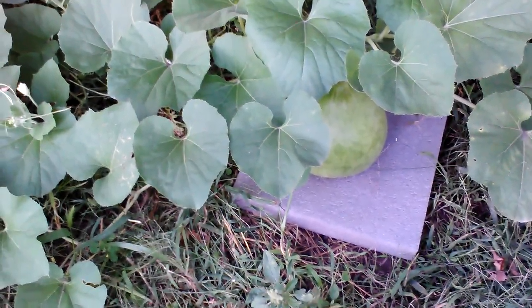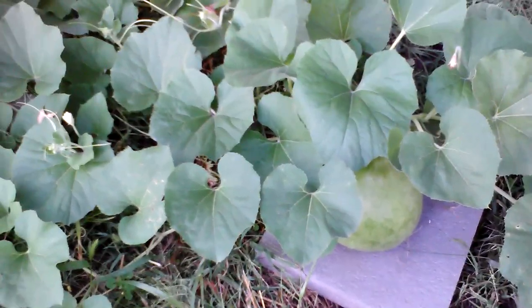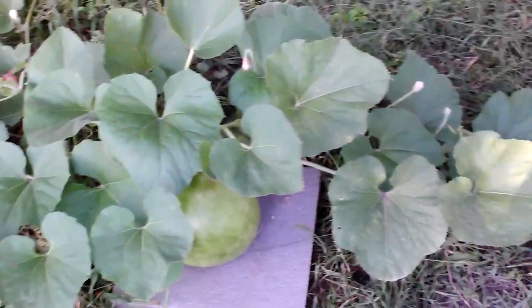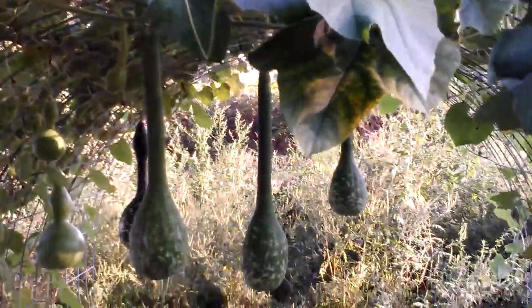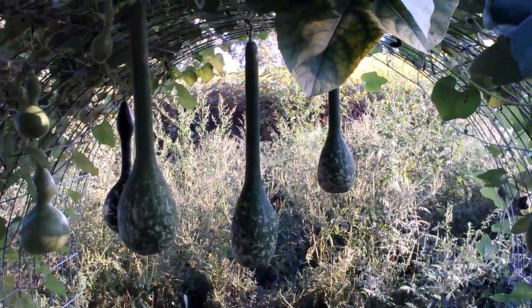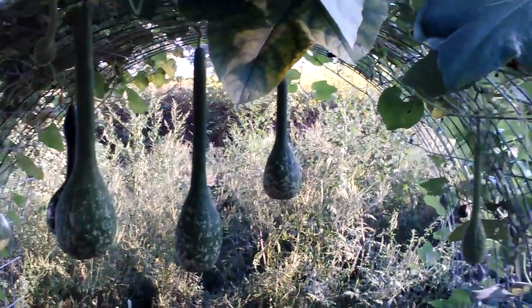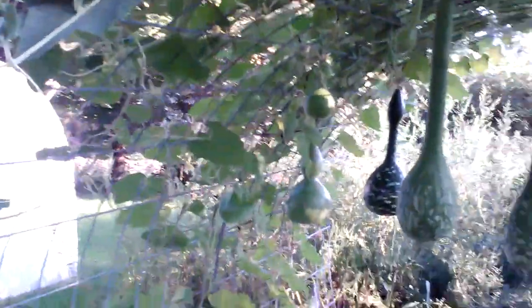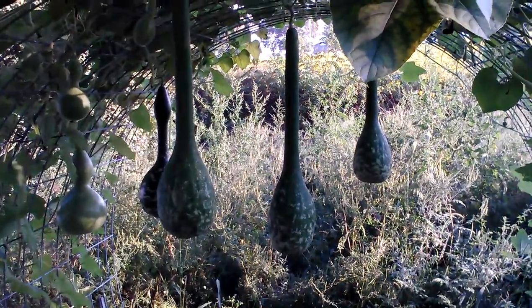I'm going to end up with a couple of nice bushel basket gourds. I told you I'd keep you updated, and so far this is what I got. I'm pretty pleased for the first time ever trying to grow big gourds — that's something I don't know anything about. Throwing them on my trellis. I'll keep you informed right up until we pick them.